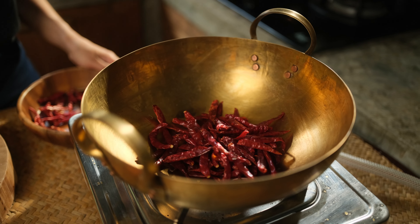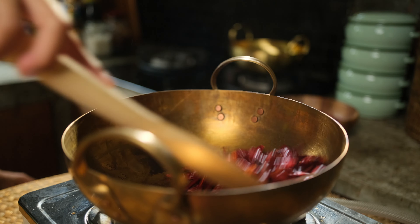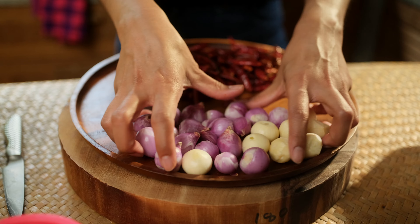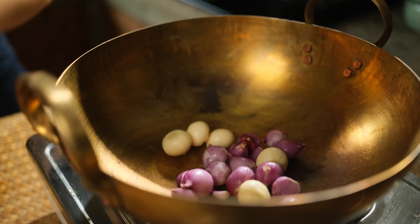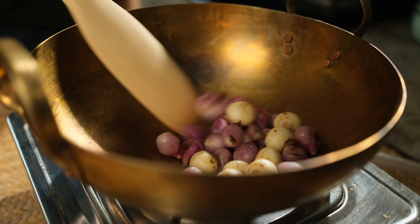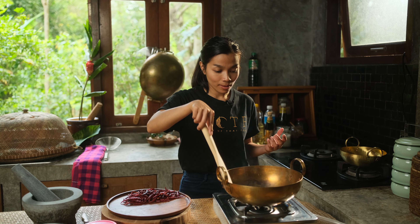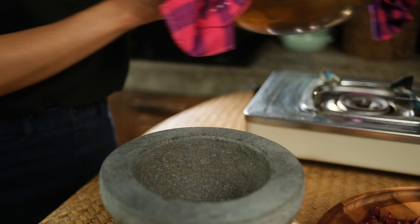I'm going to roast the chilies. I roast the shallot and garlic until it gets a little bit charred. Don't burn it. And it starts to smell so good. I think it's now ready to smash them into one paste.